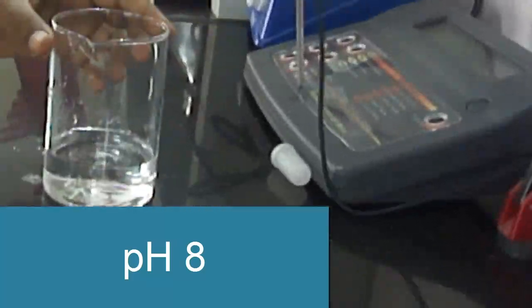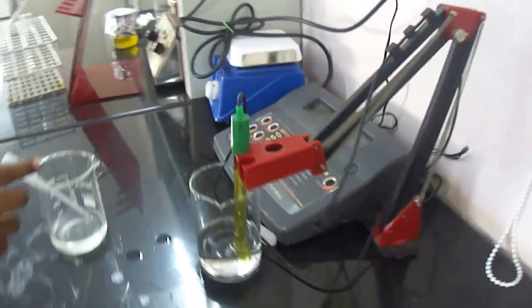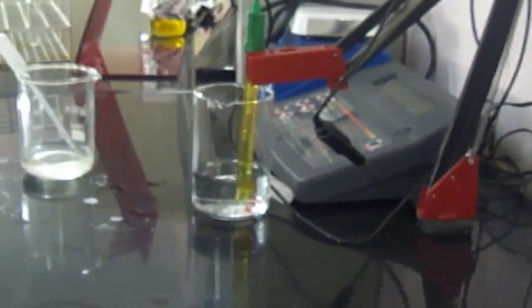Adjust pH to 8 with 5 molar hydrochloric acid. Then adjust the final volume to 100ml with water.